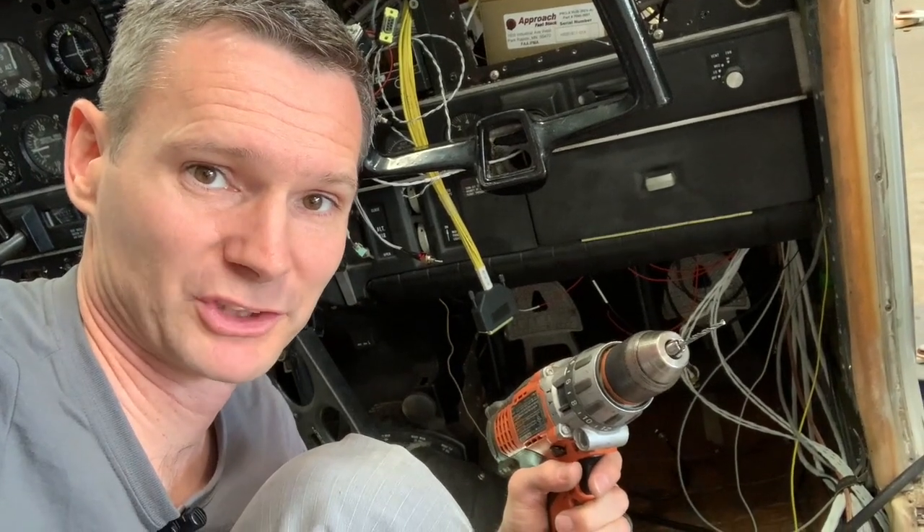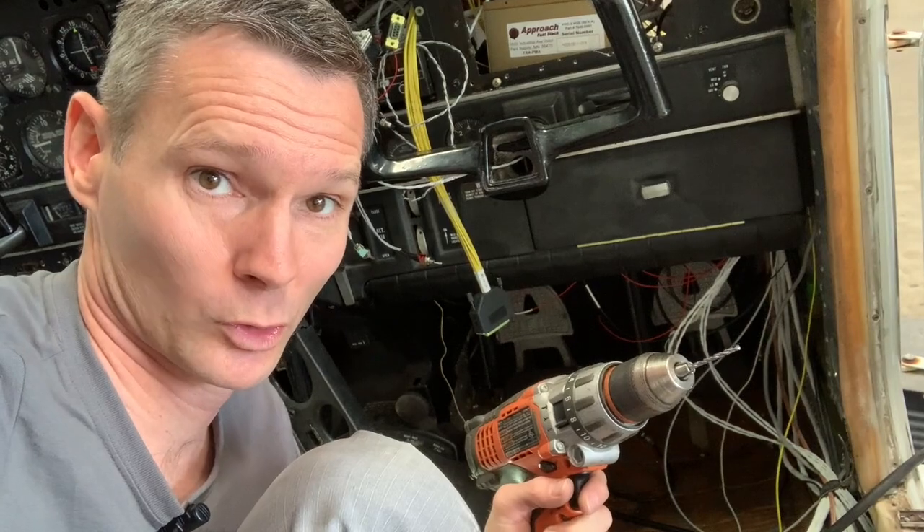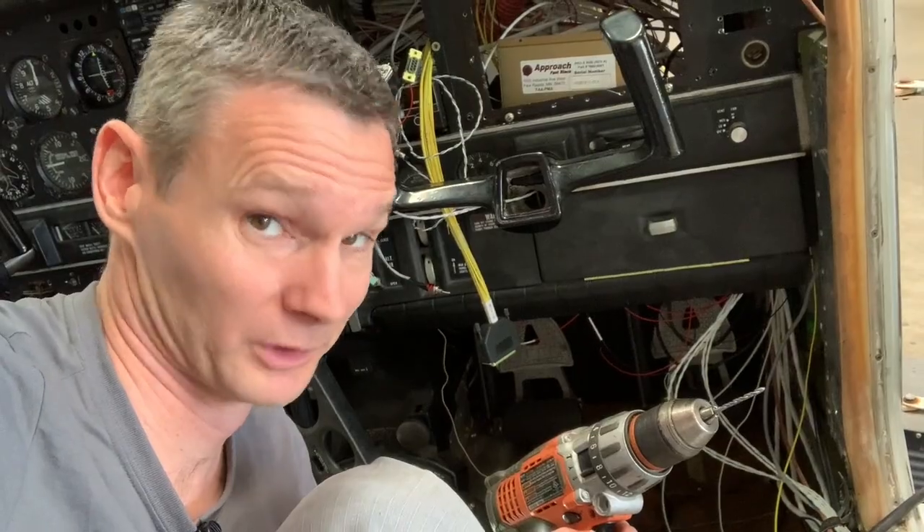Alright, let's get some work done. This is always the part that makes me the most nervous — I gotta drill through and make a hole going from the inside to the outside of the plane. This is a one-shot deal.